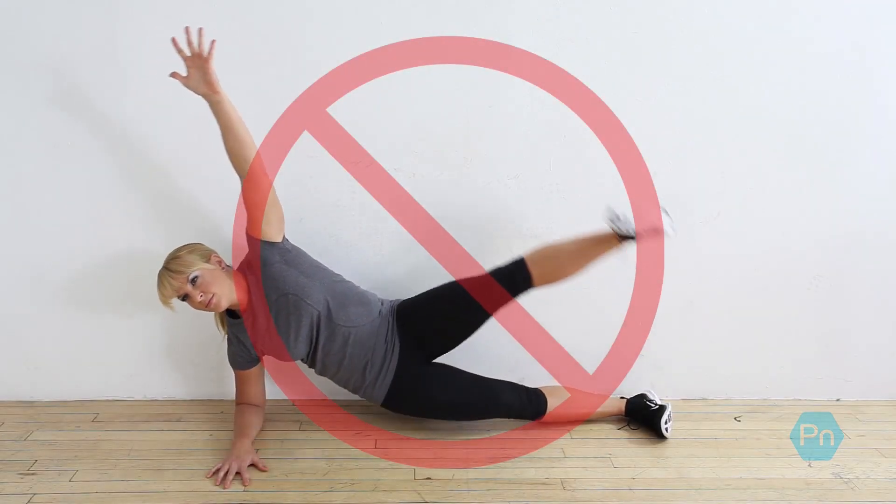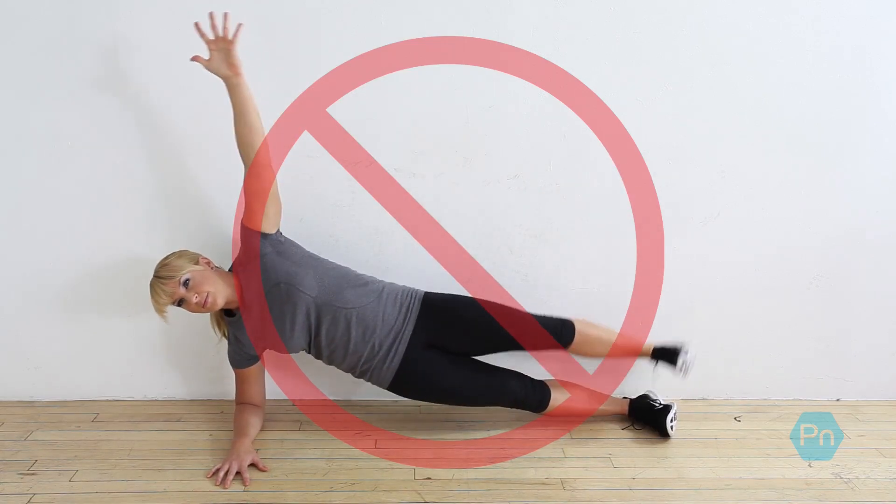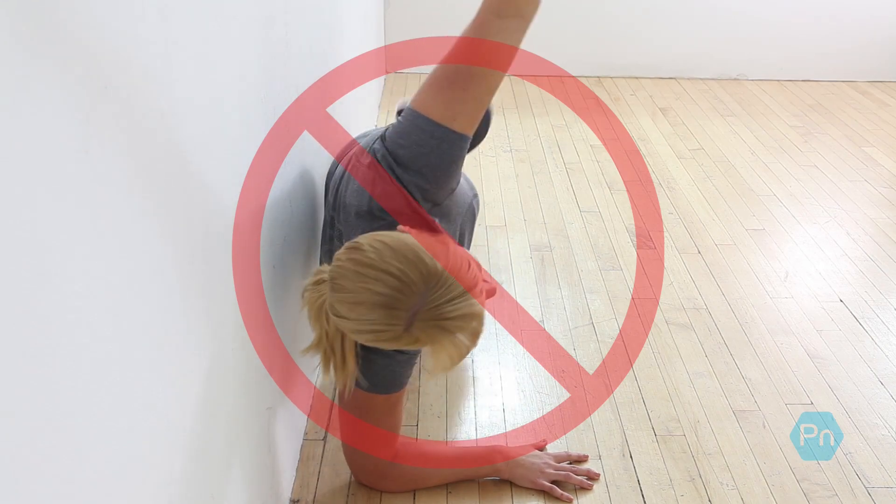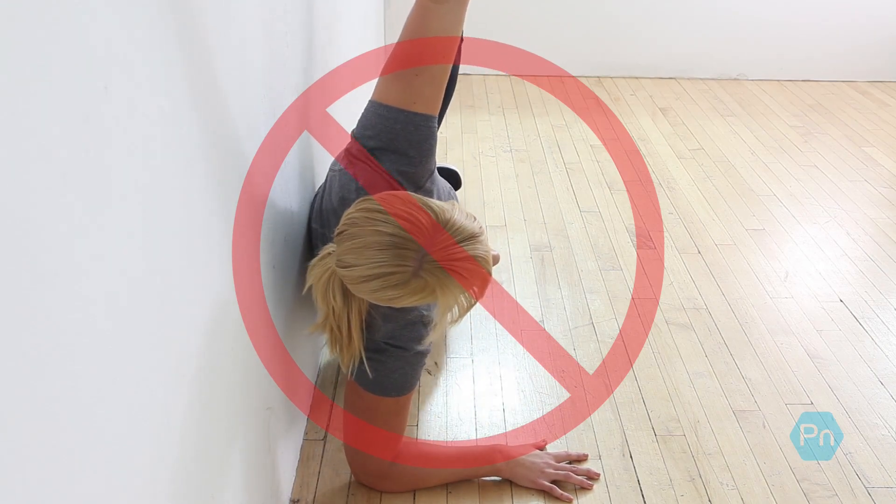Don't let your hips sag or your head tilt. Don't point your toe upward. Don't let your head fall forward, your glutes jut backwards, or your body rotate forward.